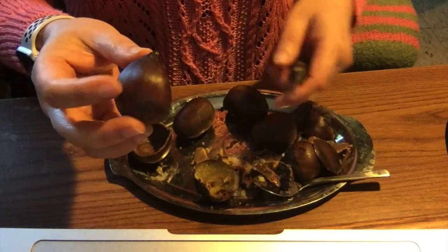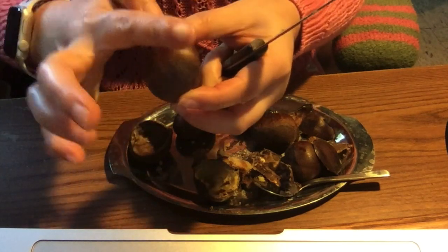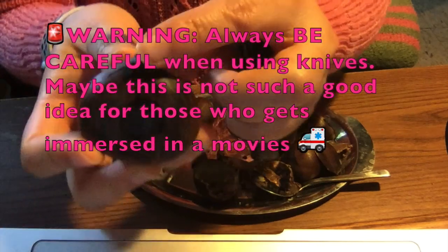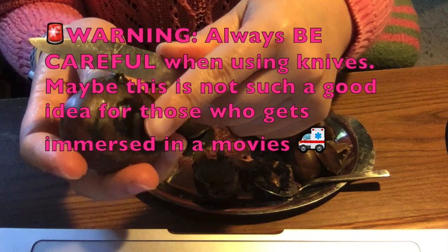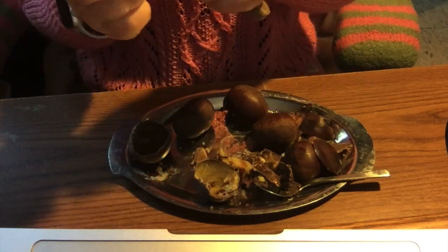You'll want to take a knife and start on the flat side of the chestnut, starting at the tip where it has slight openings or where it's more soft. And you just want to slice it along the edge where it's flat to remove the soft skin.